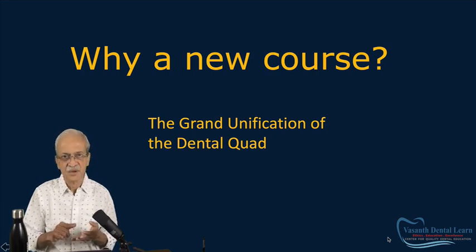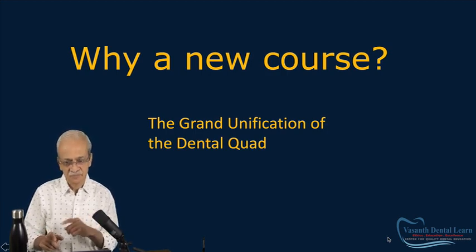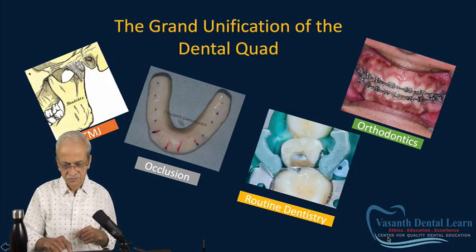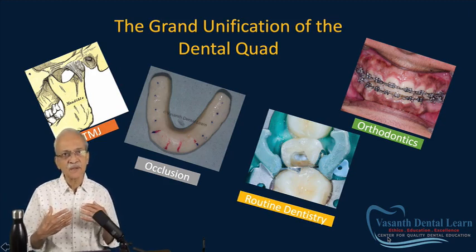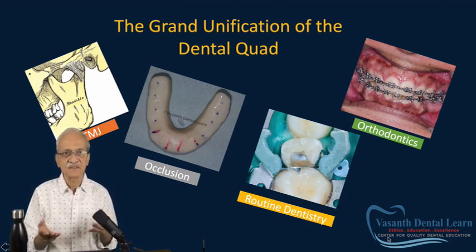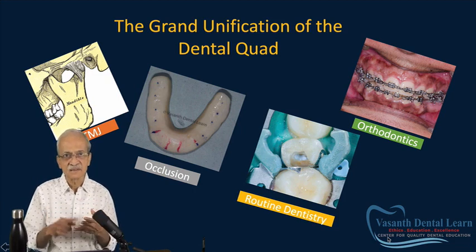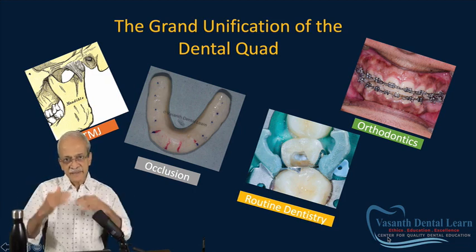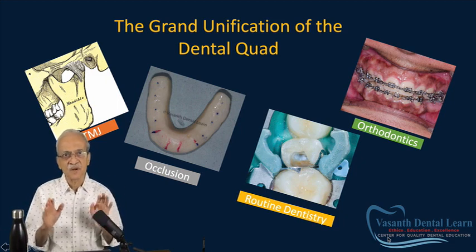That course I call the Grand Unification of the Dental Quad. What do I mean by that name? Most of you know I have been treating TMD for almost 15 to 16 years. What I realized is that to treat a TMD patient, I need to get their occlusion corrected.